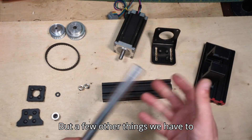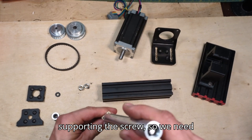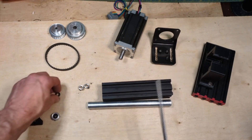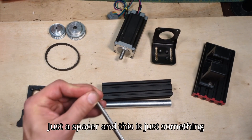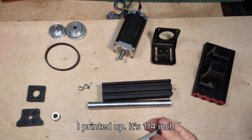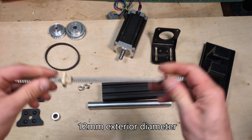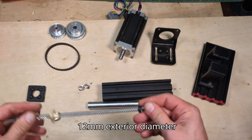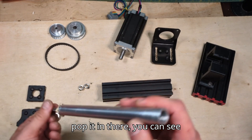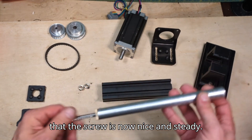There are a few other things we have to do. At the end, there's nothing supporting the screw, so we need to add just a spacer — something I printed up. It's a quarter-inch interior diameter and 12 millimeter exterior diameter that matches the screw. When we pop it in there, you can see that the screw is now nice and steady.